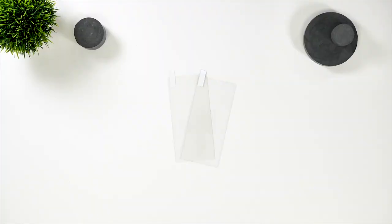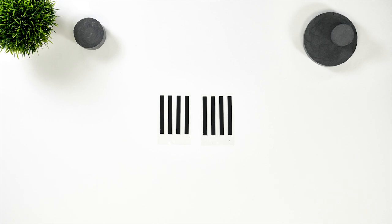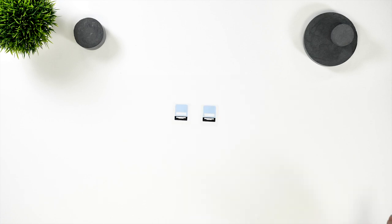So what's in the box? You get two screen protectors, this frame, protection stickers for the buttons and earpiece protection, the adhesive, and this weight that you'll need to put on the screen protector.